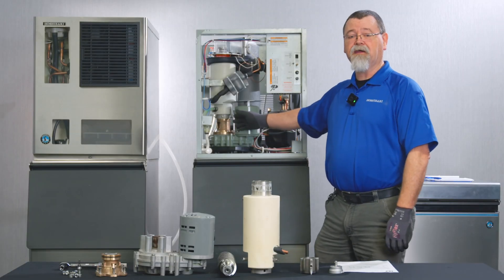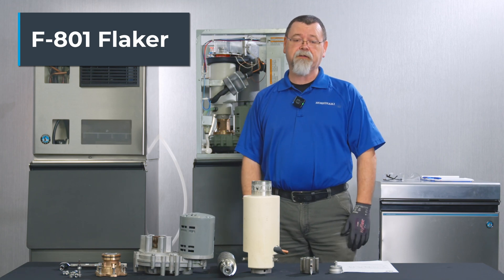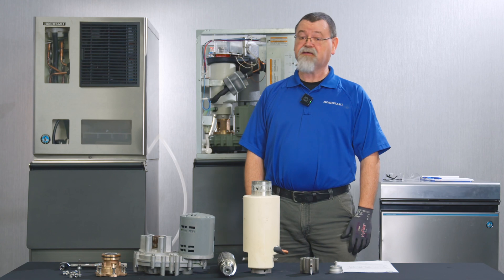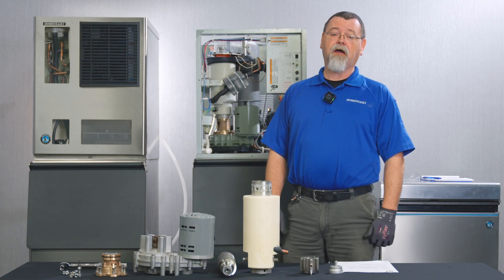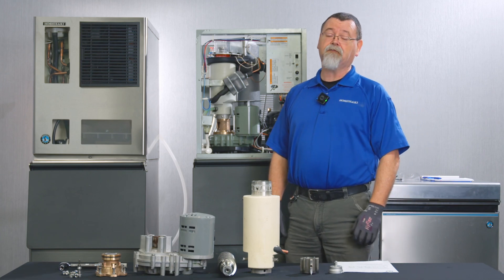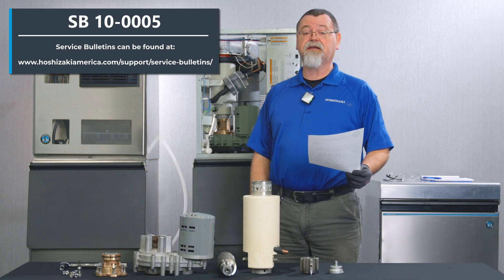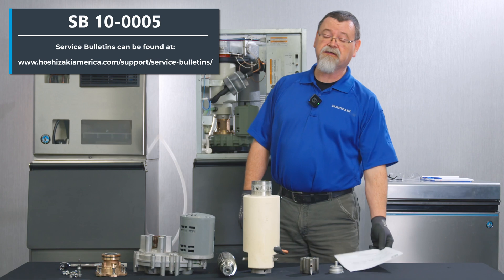Behind me is an F801 Flaker. It has a 70 millimeter evaporator gear motor assembly. The unit you have may have a 45 millimeter, a 70 millimeter, or a 90 millimeter. Depending upon where the fasteners are used, that will determine your torque spec. If you want to reference your torque specs, see service bulletin SB10-0005 revision 6.